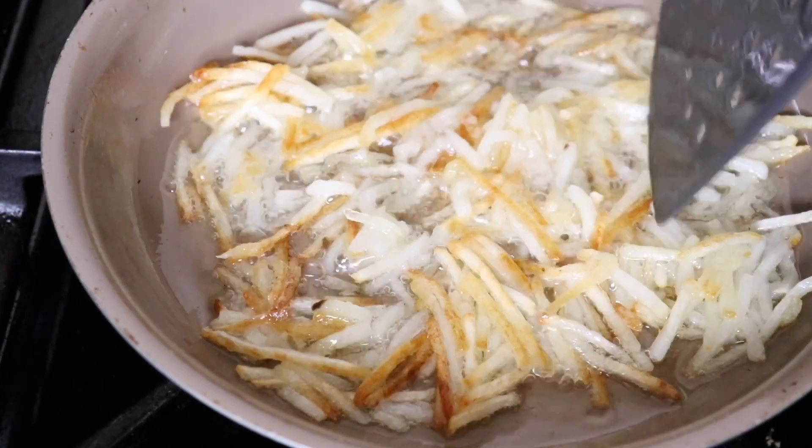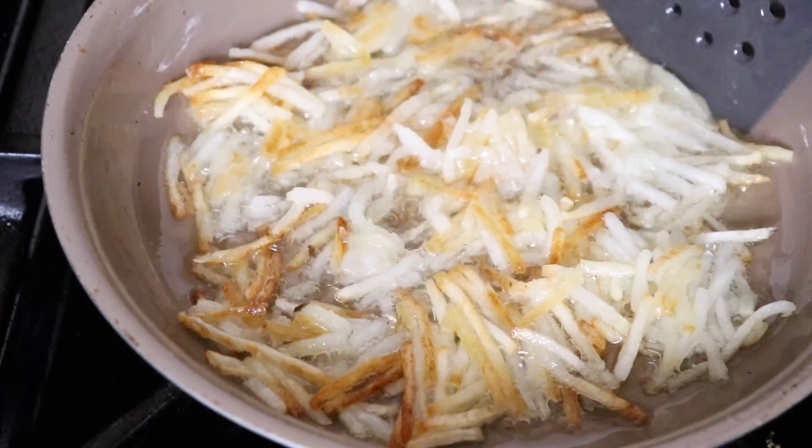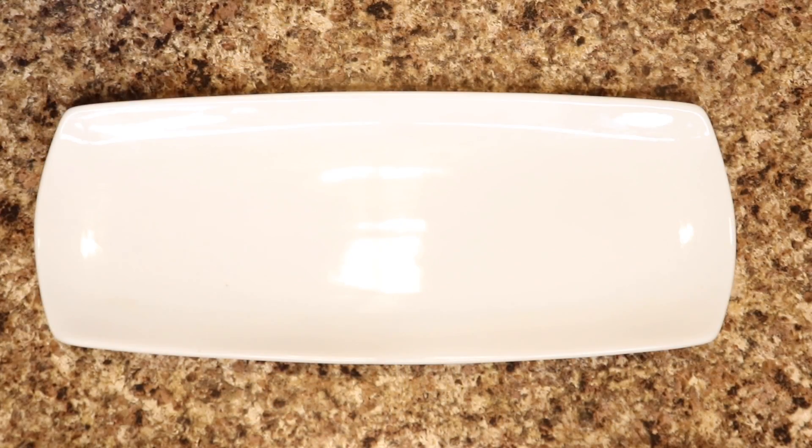Okay, my hash brown is not looking that bad. This is almost done, and once it's done it's time to plate it up. I'm going to try it too.